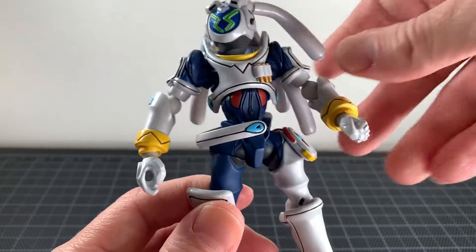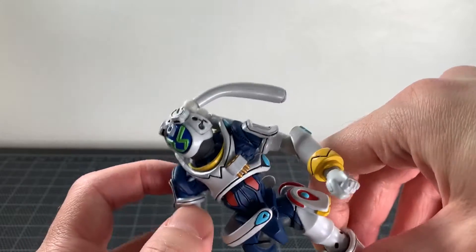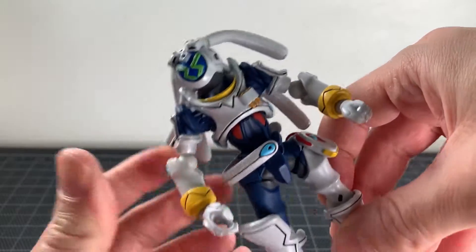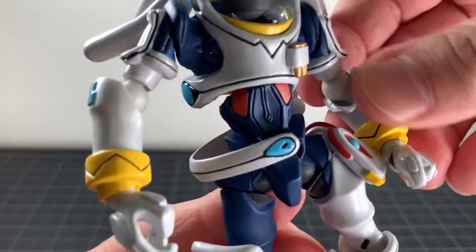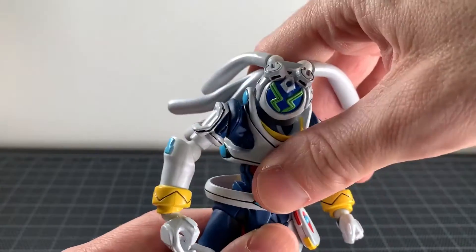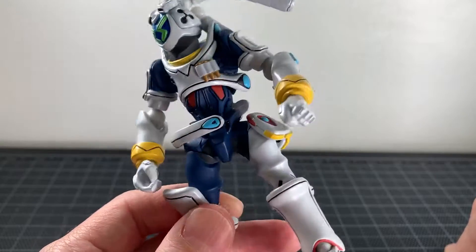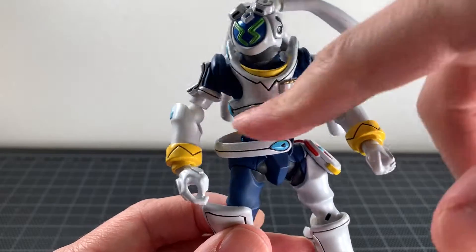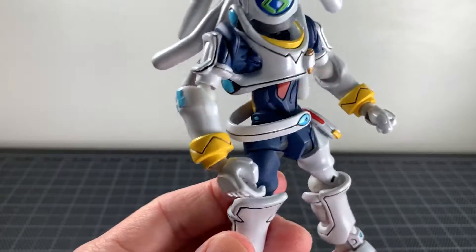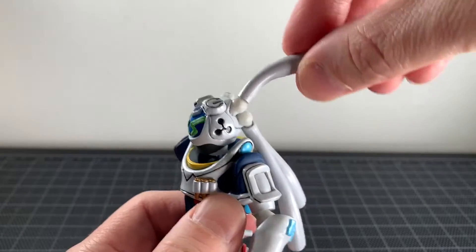This is not a bad looking figure whatsoever. What I like about the Revoltec robots is the Revoltec joints actually get lost in the robotiness of it, which isn't the same as when they do a Marvel figure where it just looks ugly. Here it just looks like robot parts, and that really works.